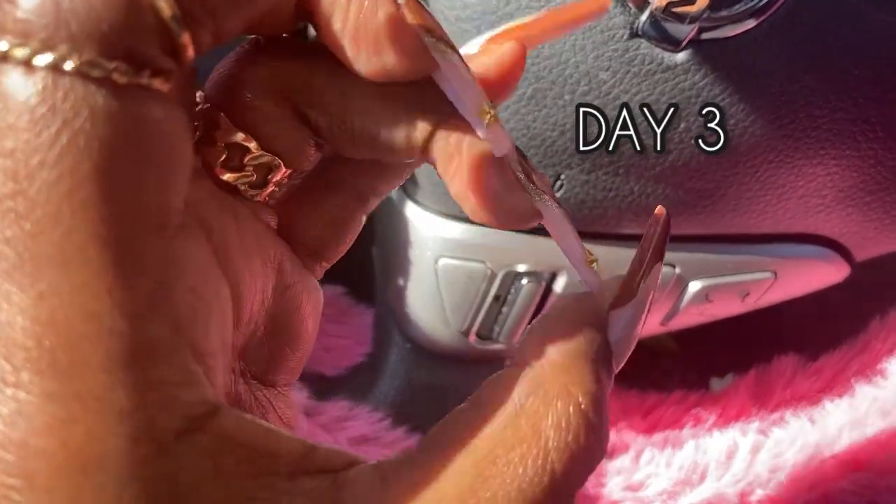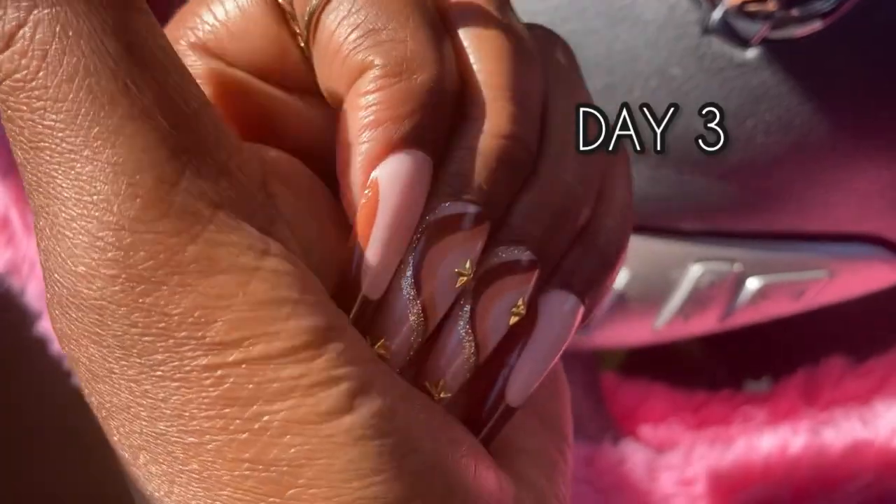Day three, the nails were still on, nothing popping off. As you can see, they're not lifting, bending.